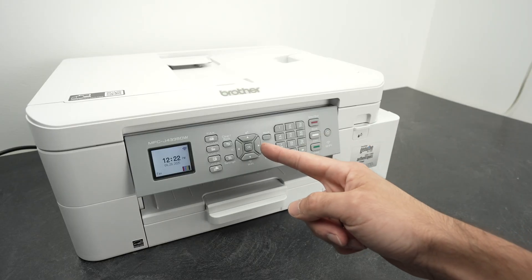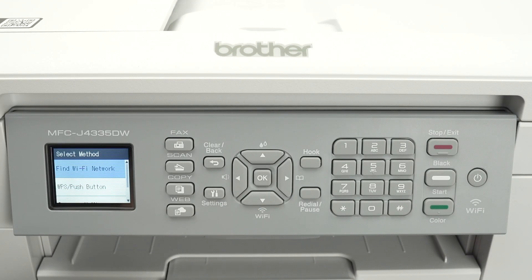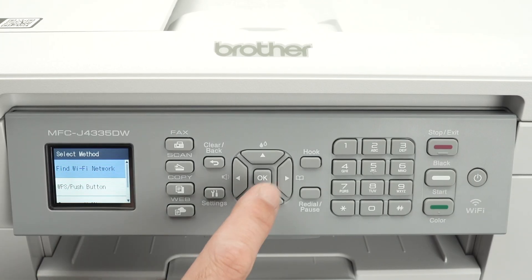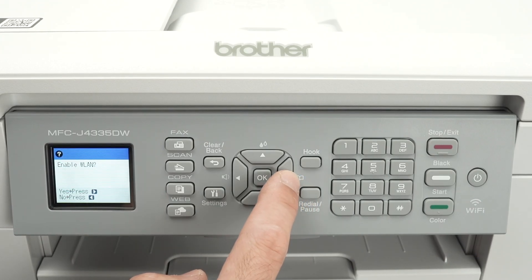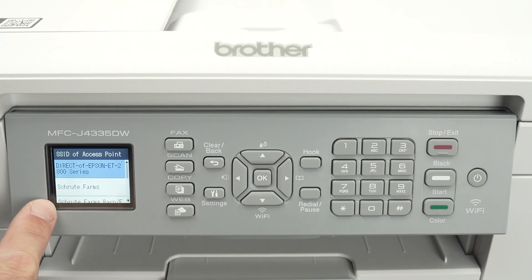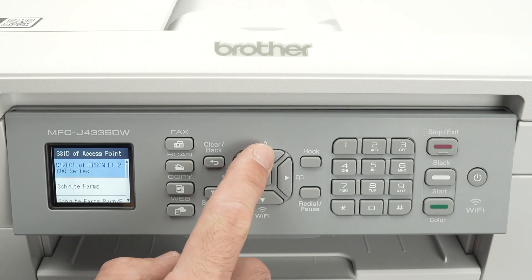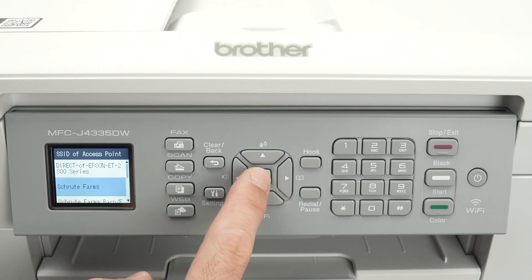Let's go right over here on the control panel. You're going to press the down arrow. It says Wi-Fi over here, so we'll go directly into the Wi-Fi settings. Select Find Wi-Fi Network — it should be one of the first options. Press OK. Then select the right side arrow and wait. It will find all the Wi-Fi networks currently around the printer. Use the up and down arrows to search for your Wi-Fi network. Once it's highlighted in blue, press the OK button.